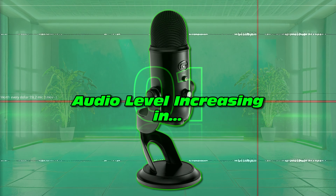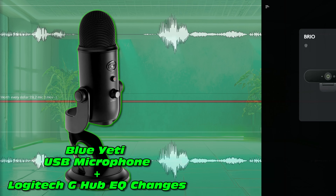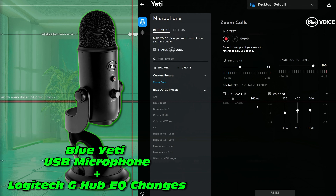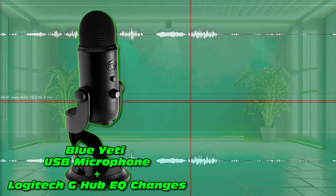Now this is the Blue Yeti with a little bit of processing in Logitech G-Hub software, where you have the ability to do a lot of fine tuning of your equalizer settings. And indeed, that's what I have done — I've tweaked the audio ever so slightly to enhance certain features. So hopefully that's sounding a little bit better already.